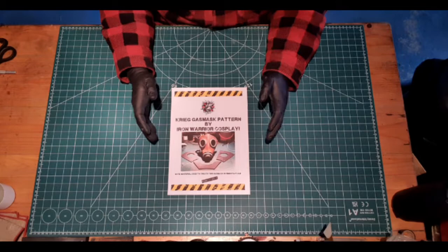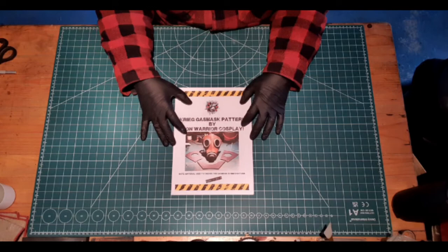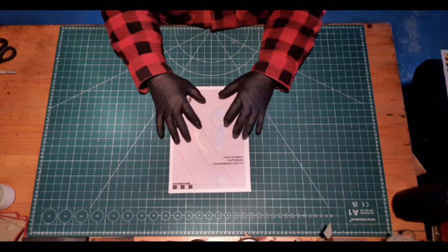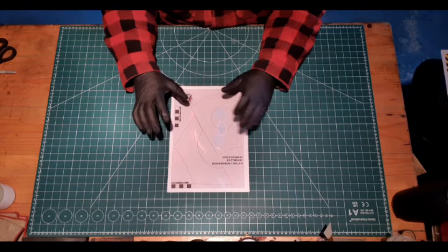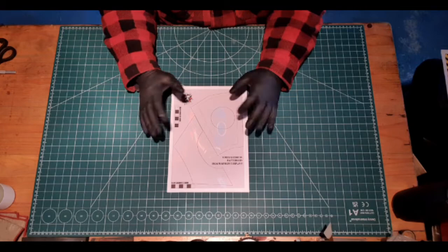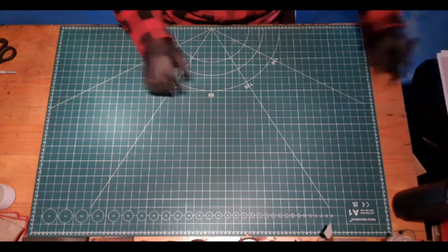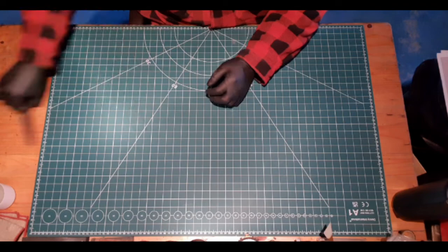Here we are with the Death Core of Krieg gas mask pattern that I'm selling on Etsy — the link will be in the description, along with links to my other gas mask videos. This pattern comes in two sheets: the cover image and the actual gas mask pattern. These squares are all 10mm, so when you print this at 100% on an A4 sheet, measure them and they should be 10mm each. If they're bigger or smaller, something went wrong in printing. You'll also need a scalpel or craft knife and scissors to cut out the pattern.